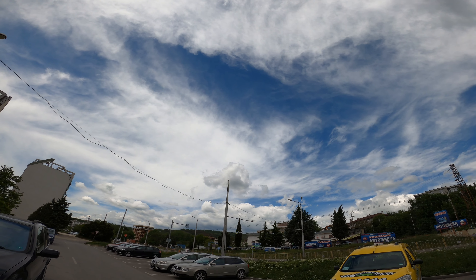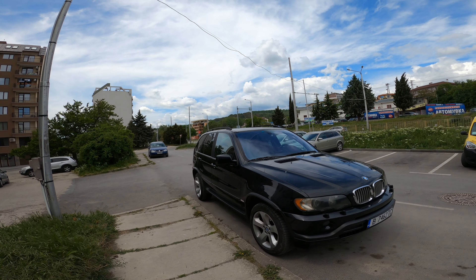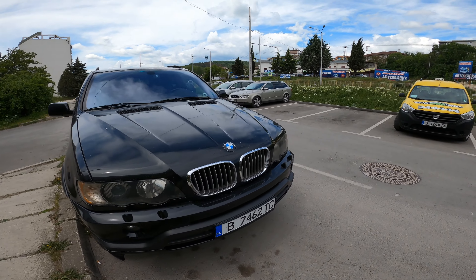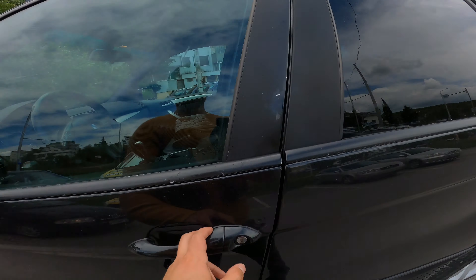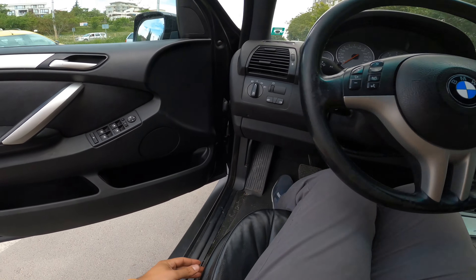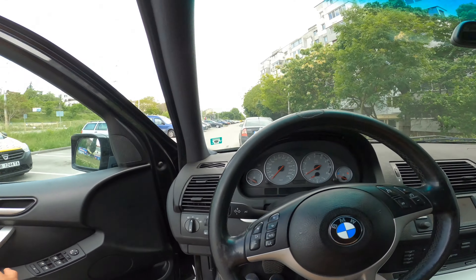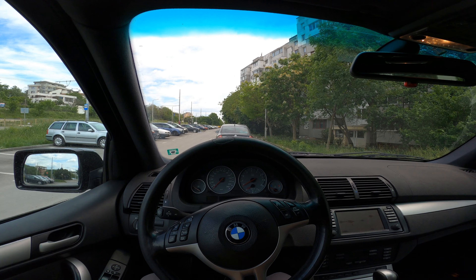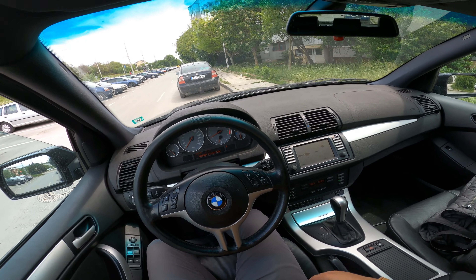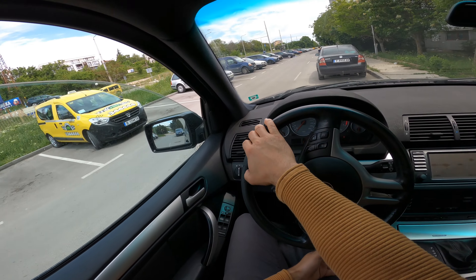City, nice weather, almost summer. This is a 4.4 with remap, X5 E53 pre-facelift. Let's go for a city POV drive. The car has a remap and is 309 horsepower, currently on the dyno. On the engine it has 4.6 cams and intake — that's the mod list.